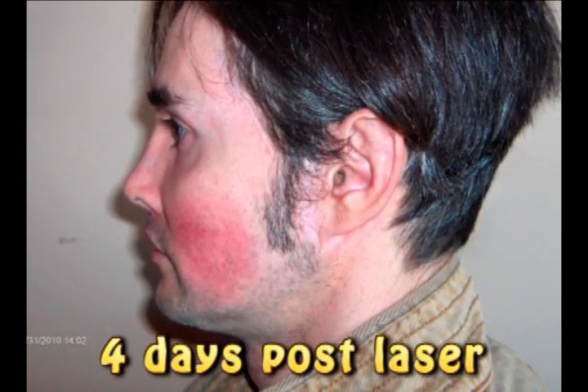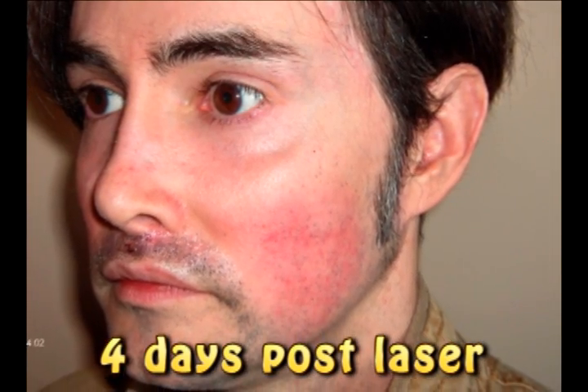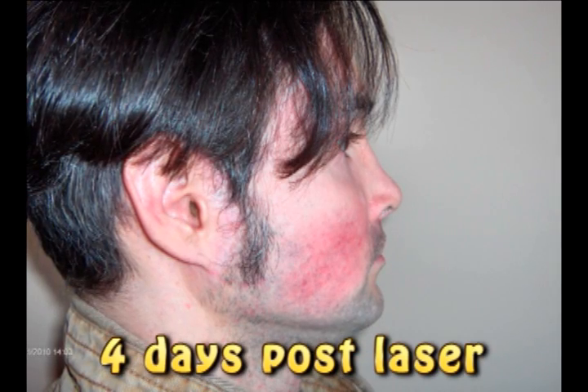Non-ablative treatments require several more sessions. Ablative resurfaces and stimulates the collagen.